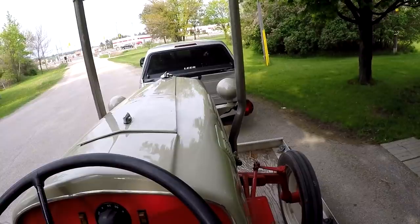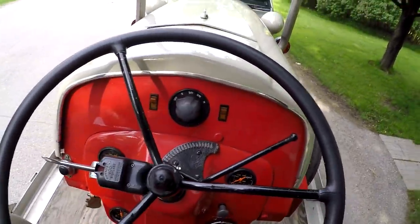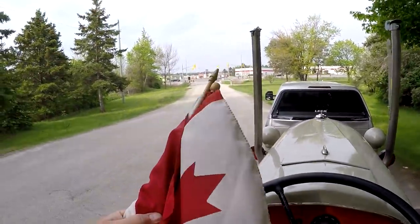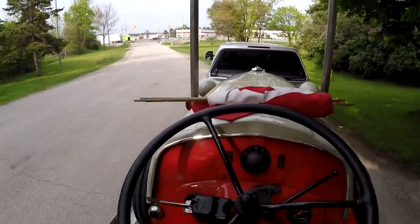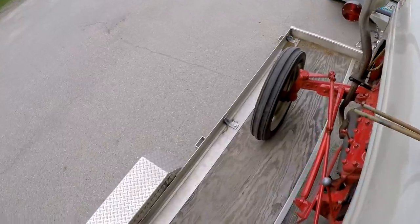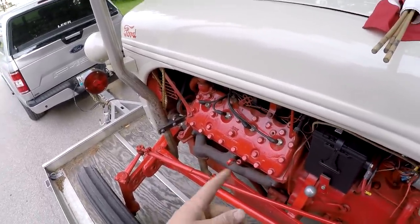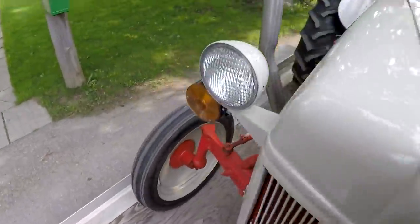We'll put most of the weight about there. That ought to do her. We've got the flags — he said to bring the flags. Okay. Let me get off of here and I'll show you Boris. If you haven't seen Boris before, Boris is a 1952 8N Ford tractor, converted with a 1952 flathead engine.